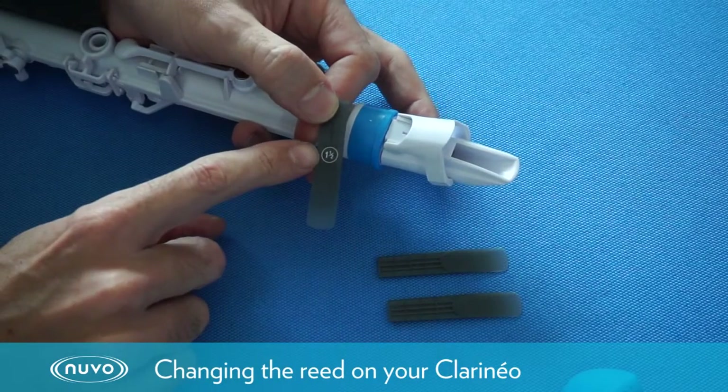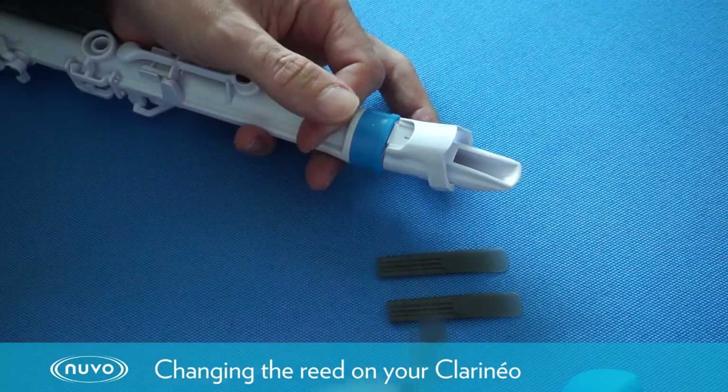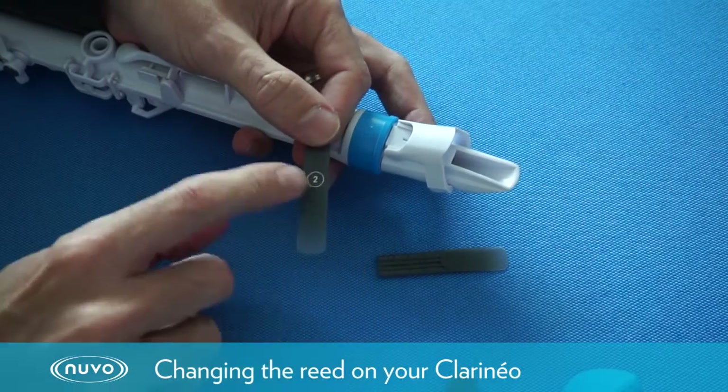This reed is a one and a half. We're going to replace it with a new reed — this is a number two.